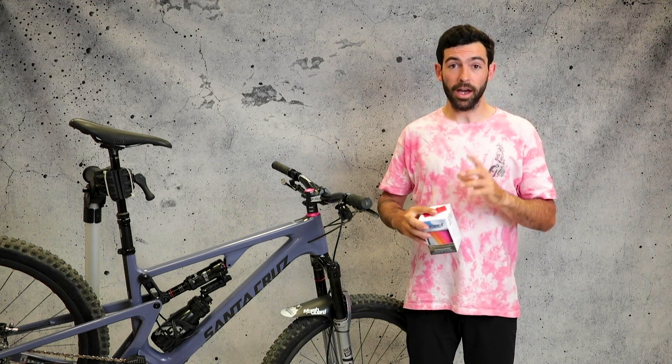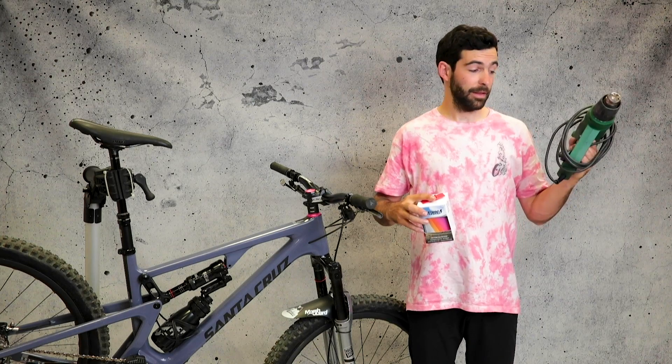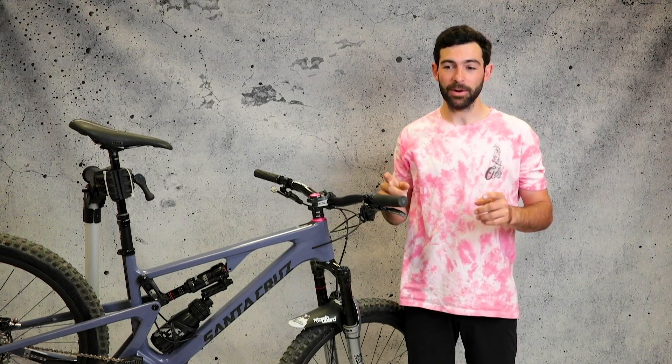Next, you're gonna need a heat gun. Last but not least, we need some paper towels and alcohol.